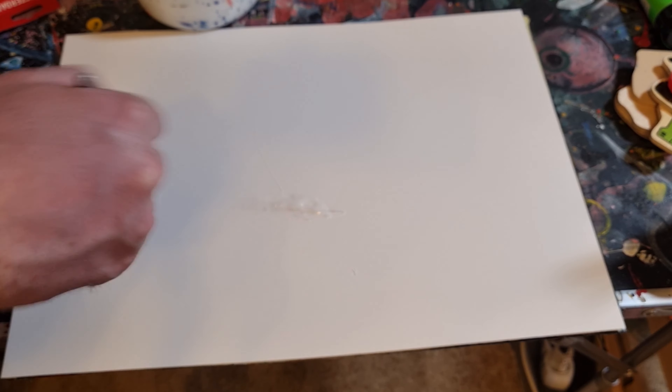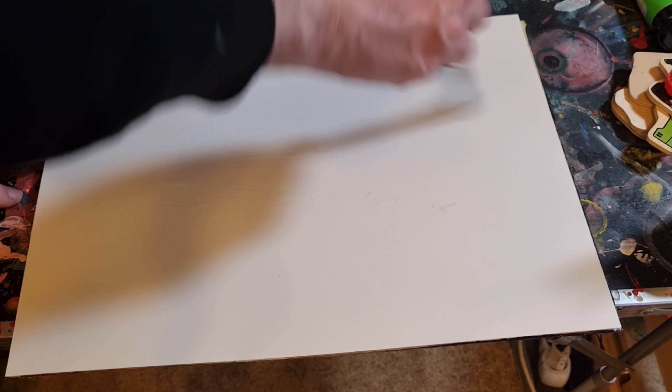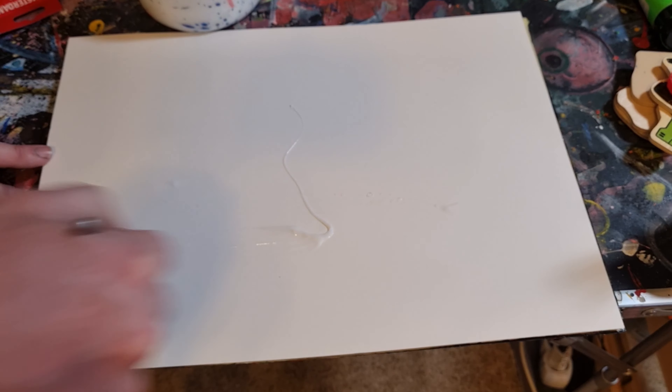And I use clear medium. This is pretty nice Golden self-leveling gel, but you can use whatever medium you want. I prefer to have it a bit watered down just to avoid streakiness. And then you just gesso away, and this way you've always got a surface to paint on.